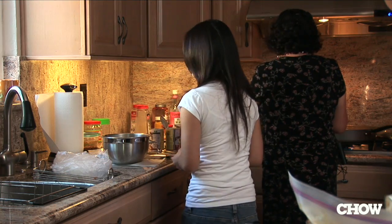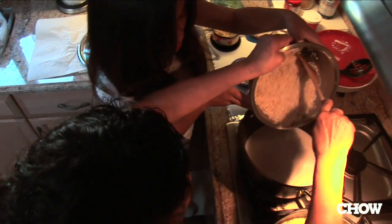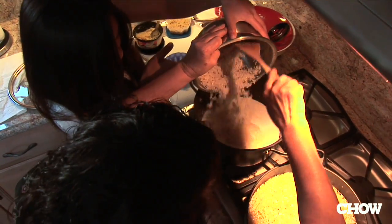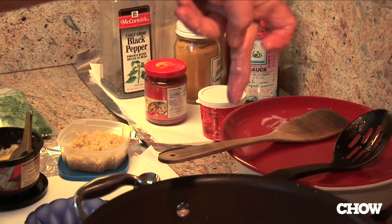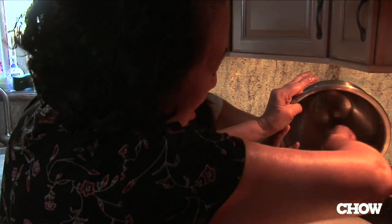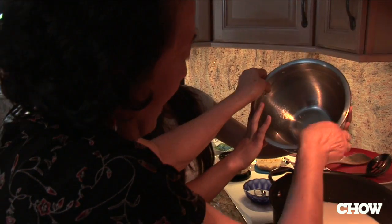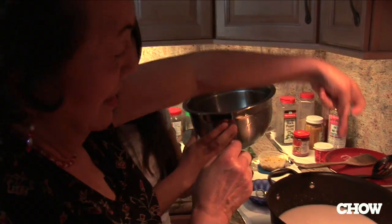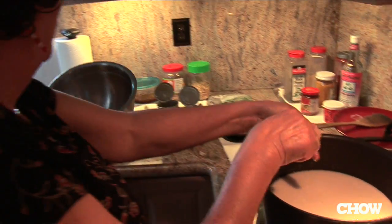I'm going to put the rice in. This is the Burmese way — how we measure the water into the rice is by putting your fingers in, and it should be to the second knuckle. It should be that much water. So put a little bit more.